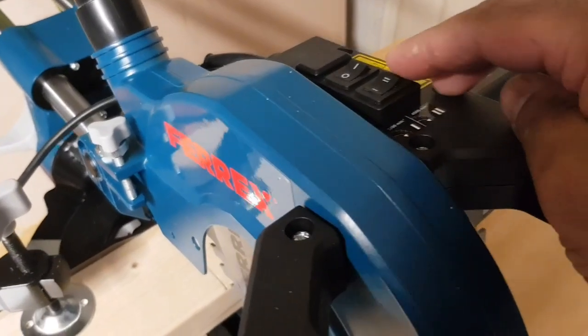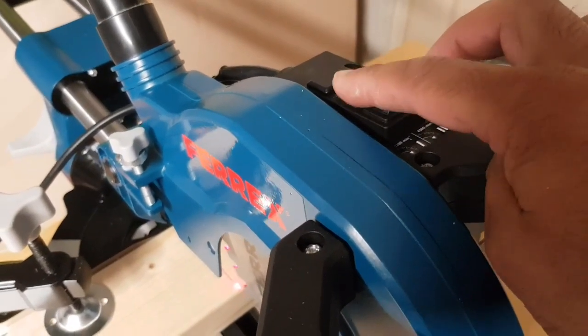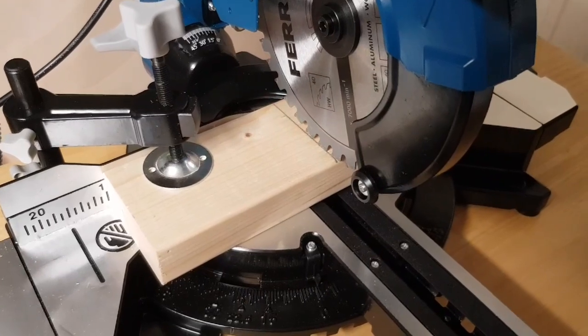First and second gear are selected by this switch, and this is the main power switch. When you turn the main power switch on it turns the laser guide on as well.